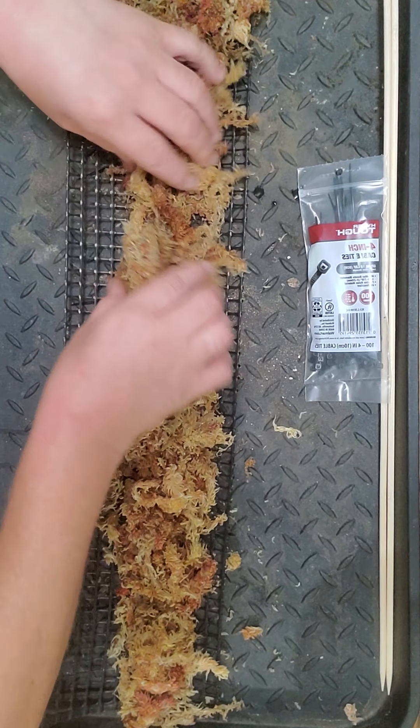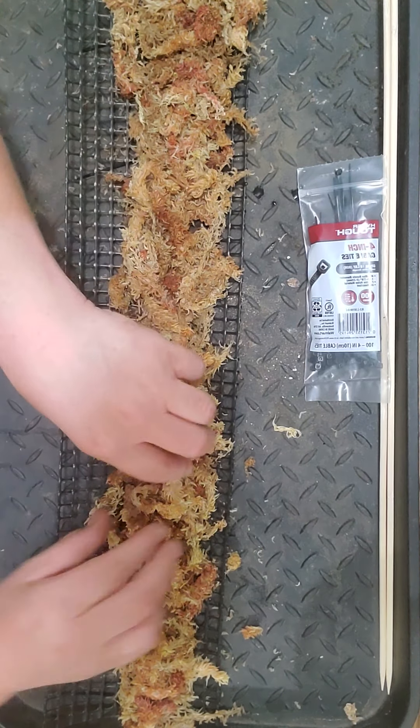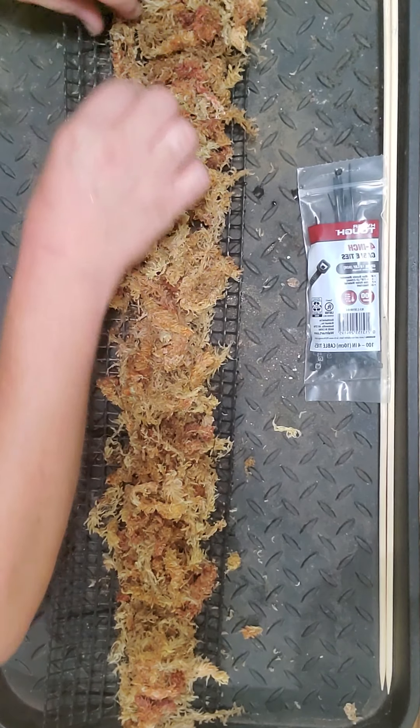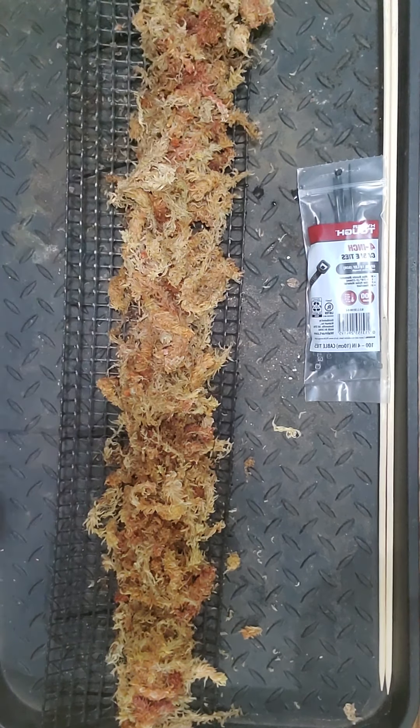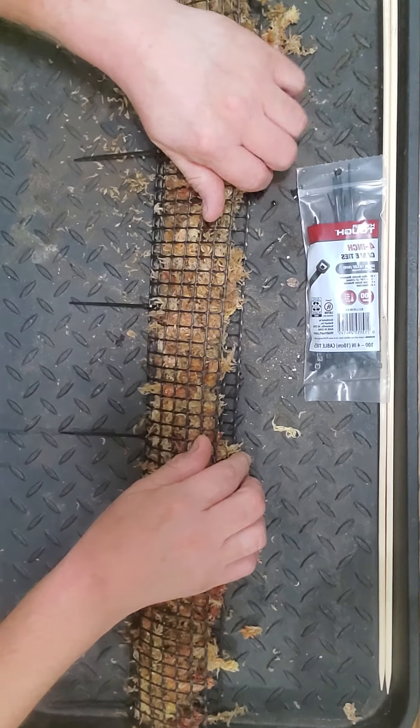My shingle vine loves this thing - well, not this one, but the other one I made. I still should have made some more. Alright, that looks good enough.